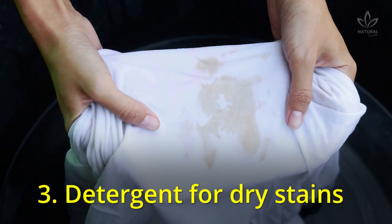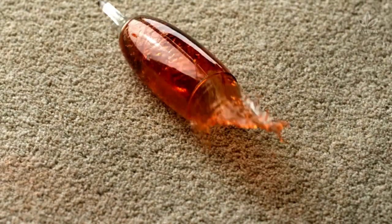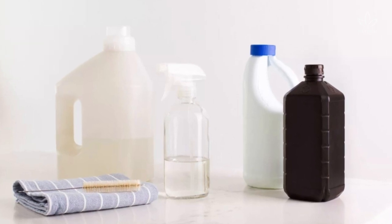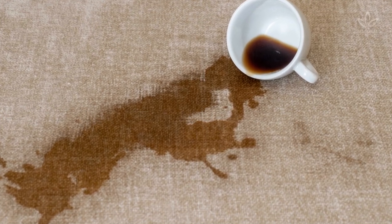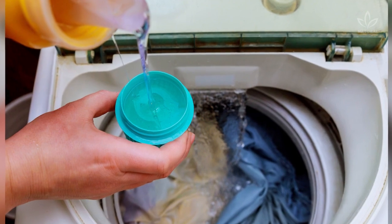3. Detergent for dry stains. Every once in a while, a wine or coffee stain finds its way to the couch or rug. Did you know that vinegar can help you with that? Combine 1 spoon of liquid dish soap, 1 spoon of white vinegar, and 2 glasses of warm water to clean any dry stain, even coffee or wine ones. You can also add this solution to your dishwasher with some soap.